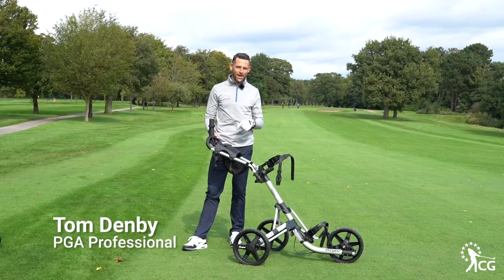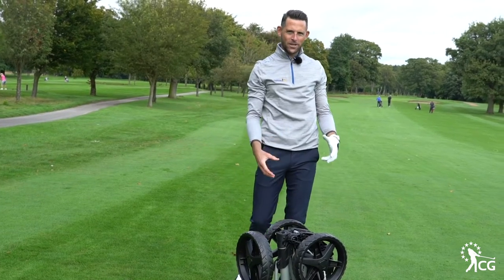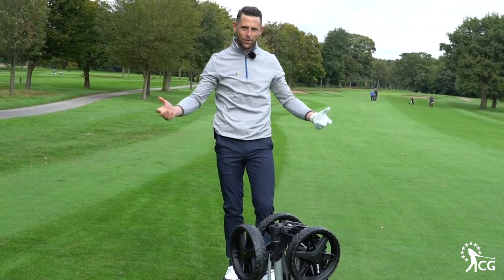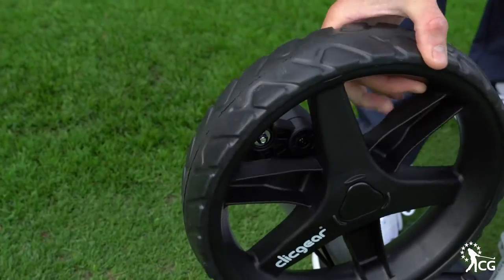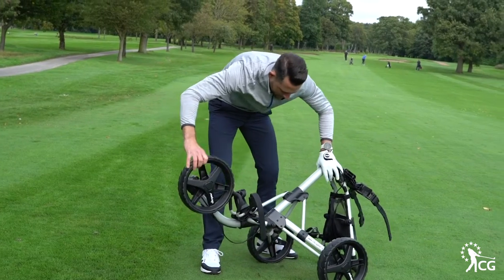This is Clubhouse Golf. I'm Tom Denby and this is the Click Gear Model 4 trolley. From this really compact position the Click Gear 4.0 trolley just moves up and spreads out and becomes its bigger self very easily. As we start to unwind this we've got to make sure the wheel is clicked into place as you're moving it up — hence the name Click Gear.